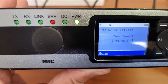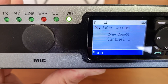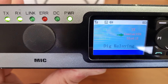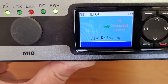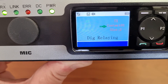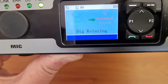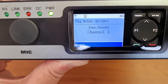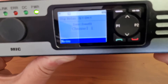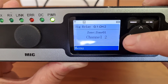Let me just bring it closer for you to see. You can see the transmit light and the receive light — it tells you that it's receiving on slot 1 and transmitting on slot 2. So it is a digital relay, and it is set to low power. I'm not sure what else these buttons actually do or if they are programmed.